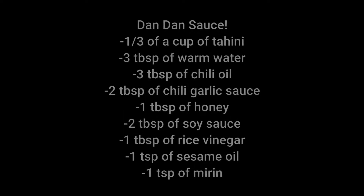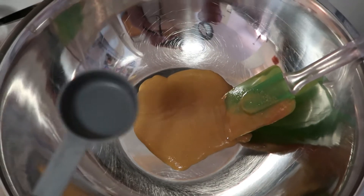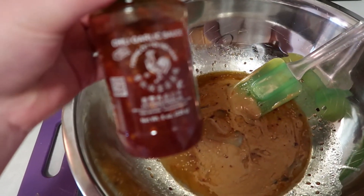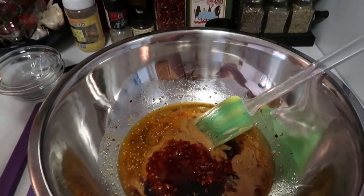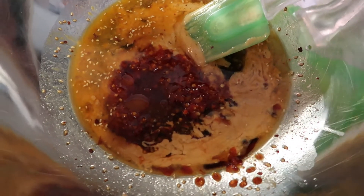Now let's make the sauce for the noodles. We'll mix it in a bowl and add the hot cooked noodles directly to it. Start with a third of a cup of tahini, then three tablespoons of warm water. Add two to three tablespoons of chili oil depending on how spicy you like it — I did three. Then two tablespoons of chili garlic sauce or paste. I decided to use regular honey since this is already very spicy — one tablespoon. Add two tablespoons of soy sauce, a tablespoon of rice vinegar, a teaspoon of sesame oil, and a teaspoon of mirin.